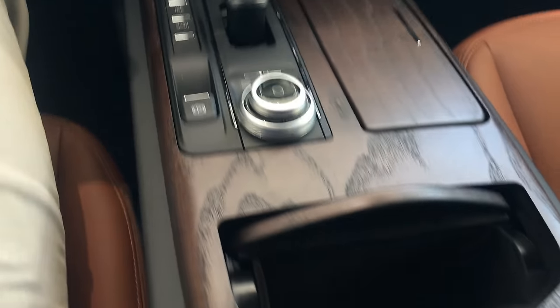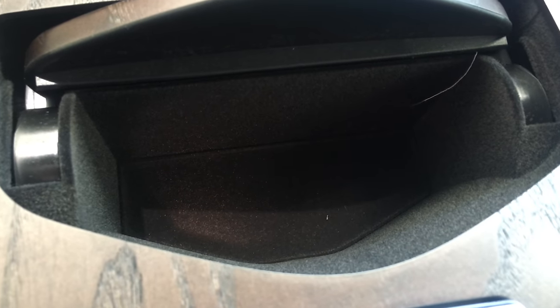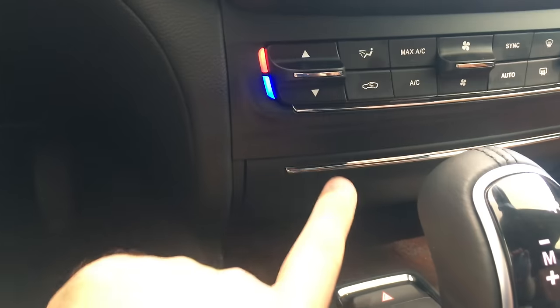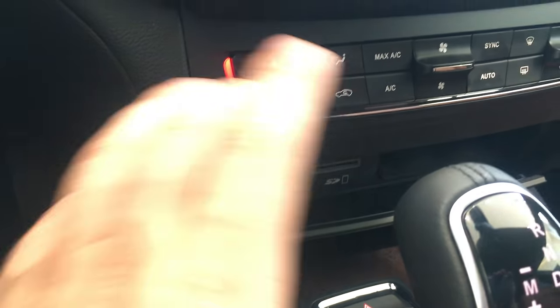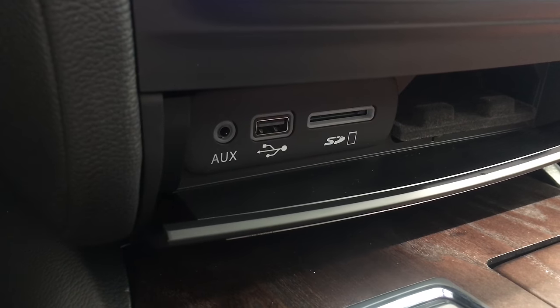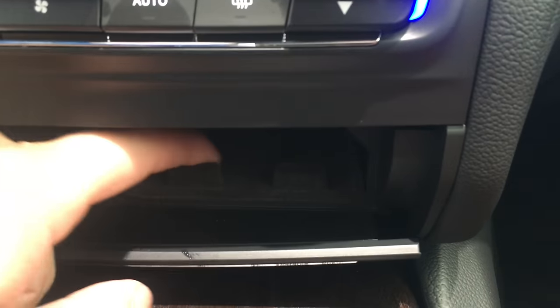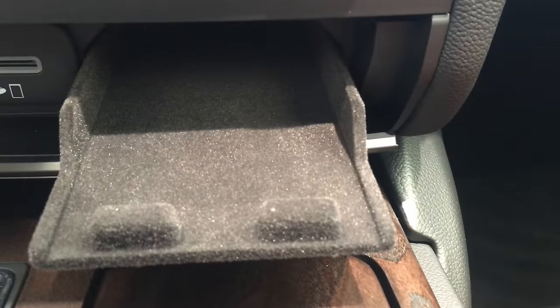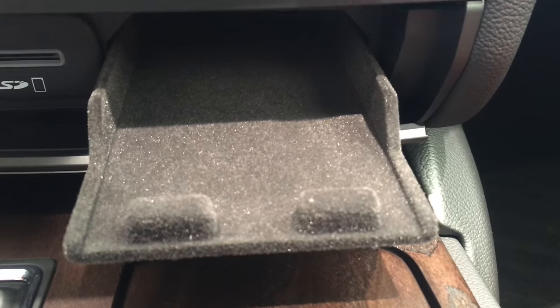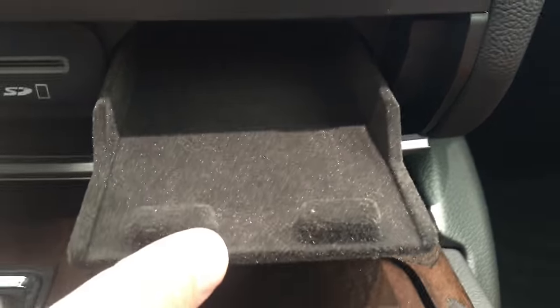Now, the next part I want to show you — inside this little compartment right here, there used to be a USB and auxiliary. It's not there anymore. They've actually put a whole new system up here. This was never here before, all empty space. Now you've got your USB, your auxiliary, and a micro SD slot. But that's not all. Over here, you have a tray that slides out that you can put your cell phone on. I have an iPhone 6S Plus and it fits in here perfectly. The new Note fits in here perfectly. So you can put it in, close it, and there it's gone, out of sight.